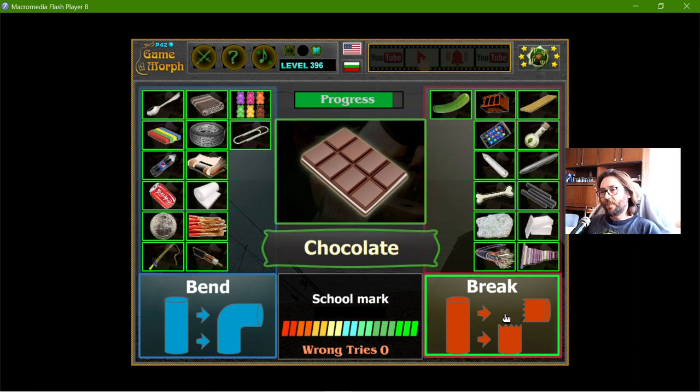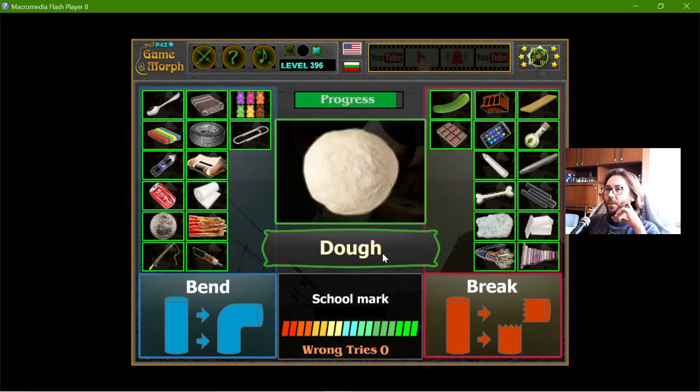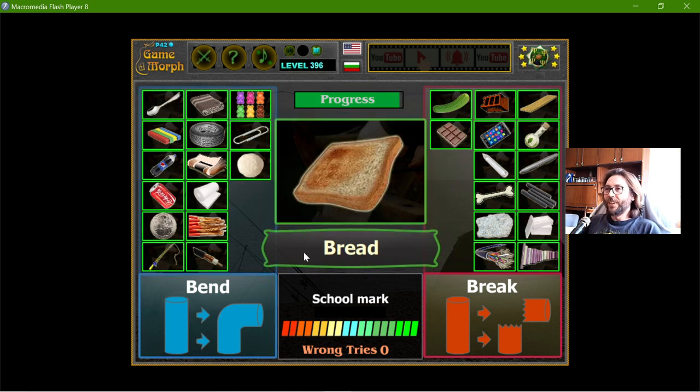The chocolate — if the chocolate is warmer, it will bend but not past 90 degrees, so it will break. The dog — well, we can bend the dog. This is baked bread, so it will break.